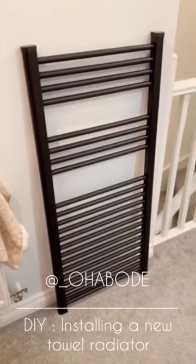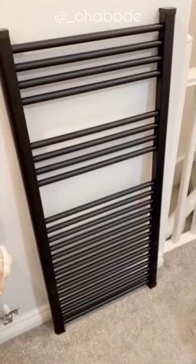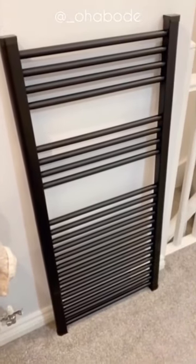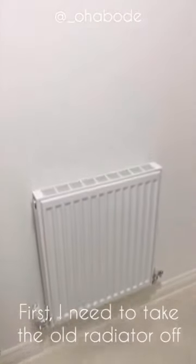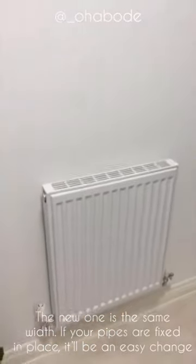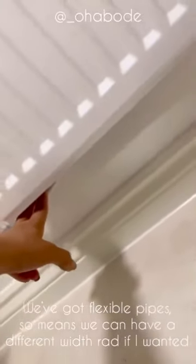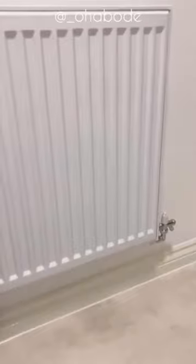I bought this towel radiator from Screwfix and I'm going to show you how to take off the existing radiator and put the new one on. This is the radiator I'm going to take off. The new towel radiator is going to be a little bit higher because it's taller, but the pipes in my new build are very bendy so it's not much of an issue. First things first, I need to bleed this radiator and then take it off the wall.